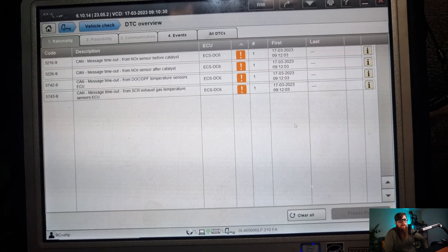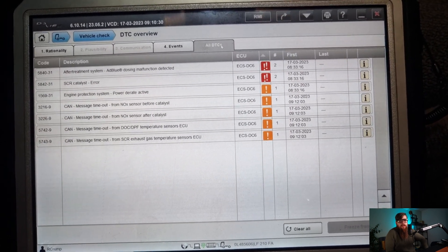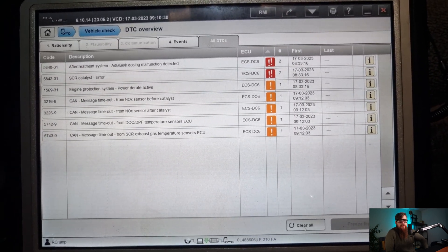With our fault codes now inactive for all the sensors, we can clear all the old error codes and start the truck up, ensuring all the lights stay out.